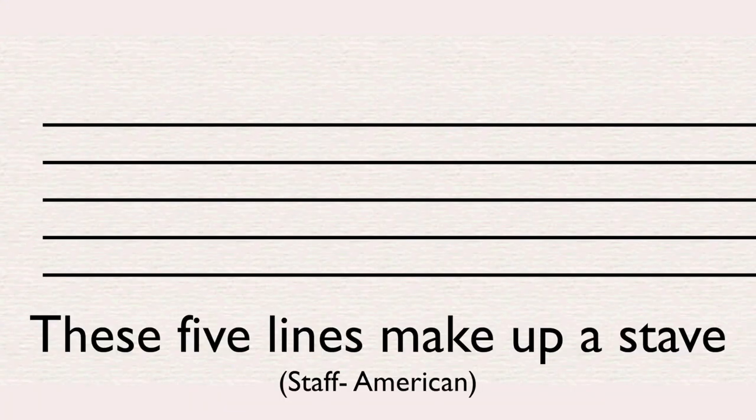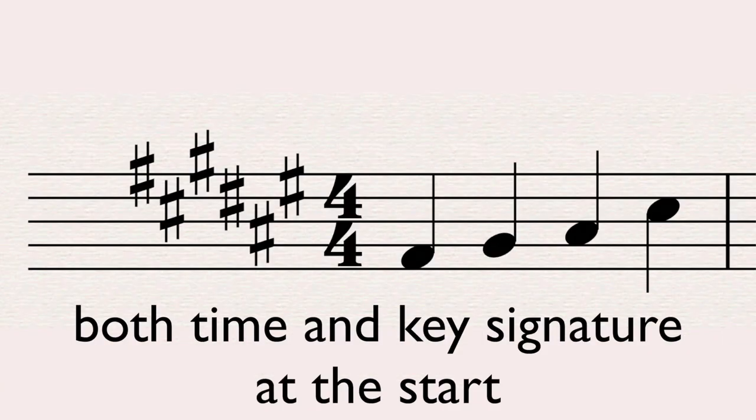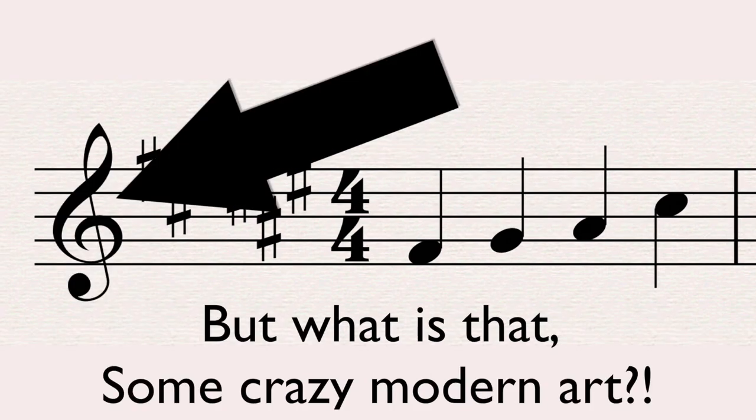These five lines make up a stave, and notes sit on the lines or in a space. Both time and key signature at the start — but what is that, some crazy modern art?